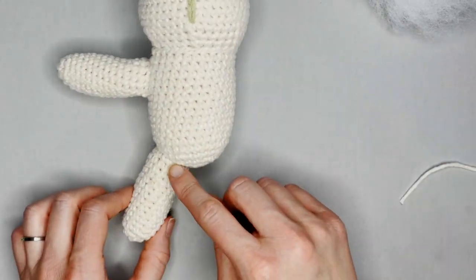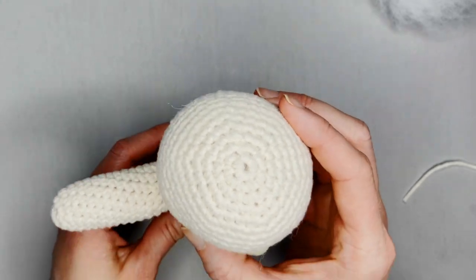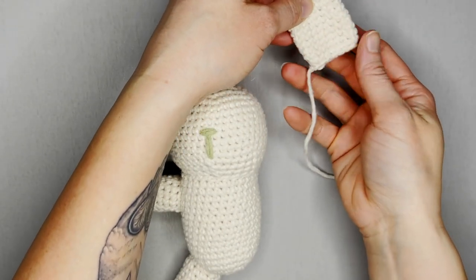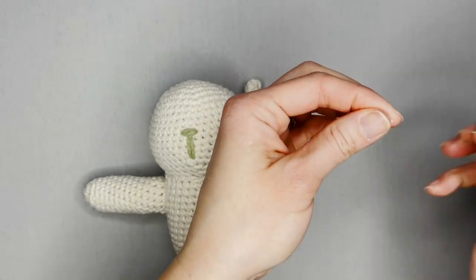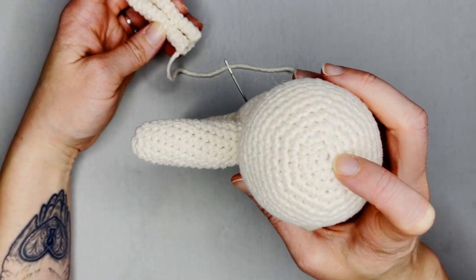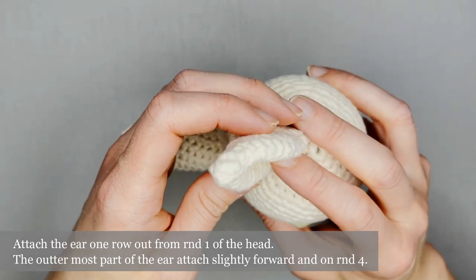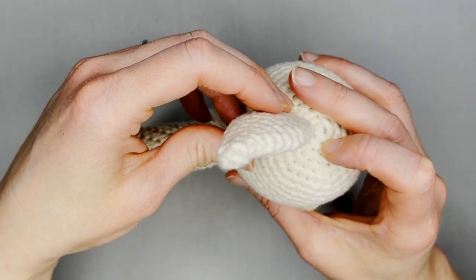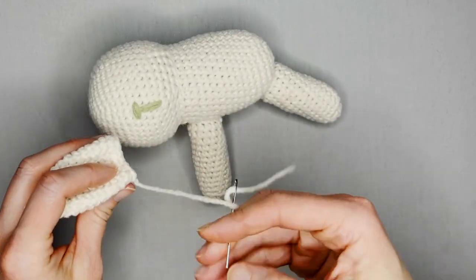I've shown you how to attach the legs and the arms — now last thing is how to attach the ears. For the ears, you don't need any stuffing — I like them flat. I'm going to have you fold the ear in half lengthwise, which really gives the illusion of a bunny ear. Thread your needle. Look at the top of your head, find round one of the top of the head — you want to attach the ear one row out and slightly diagonal, so the furthest part of the ear touches on round four. One, two, three, four — I have my yarn attached to the outermost part of the ear.